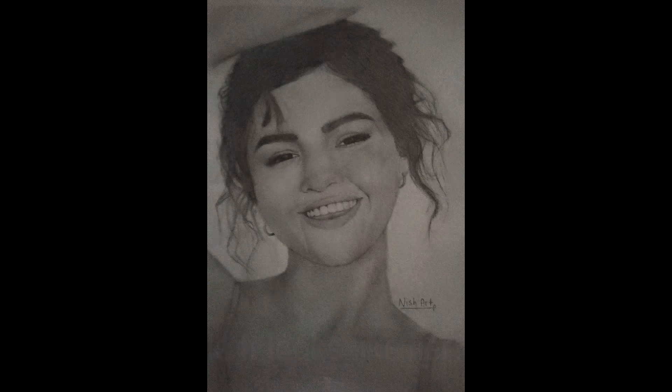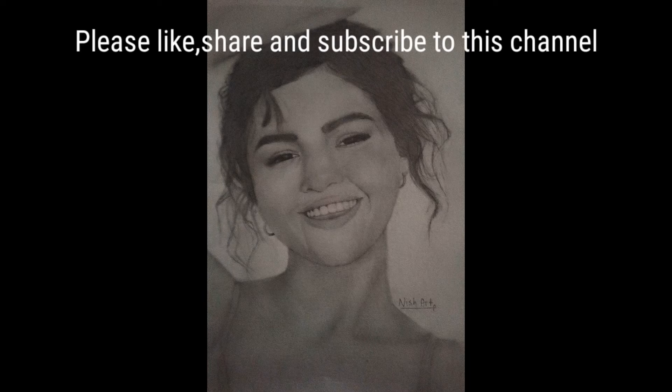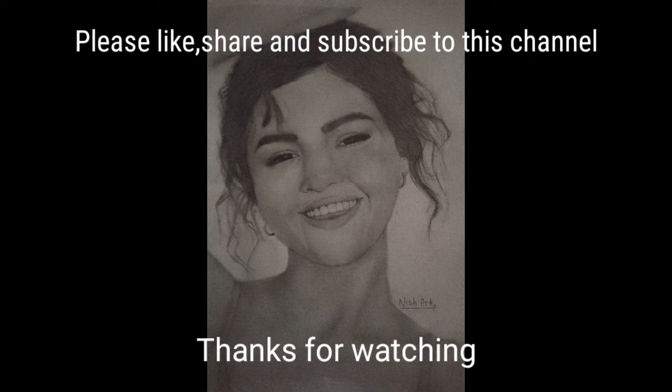Does it look like her? Tell me in the comments. And don't forget about my future video of Justin Bieber's drawing. So subscribe if you don't want to miss it out and like this video. And thanks for watching guys. Bye!